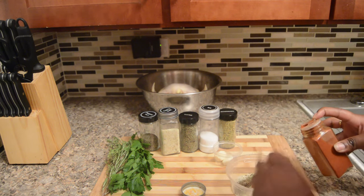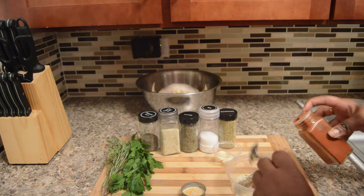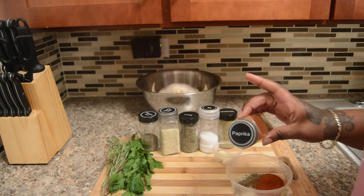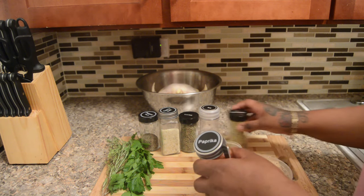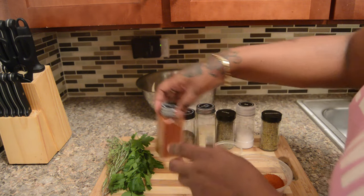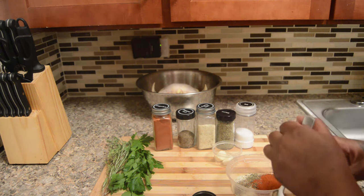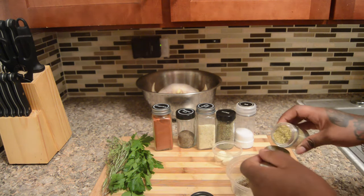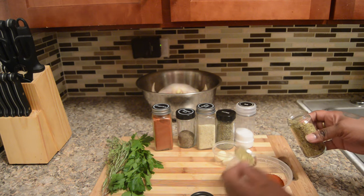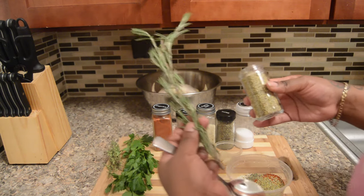One full tablespoon of paprika — I use that mostly for color. Now we throw in the rosemary. I use both fresh rosemary and the dry ones.